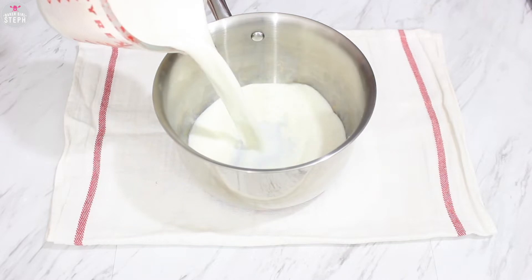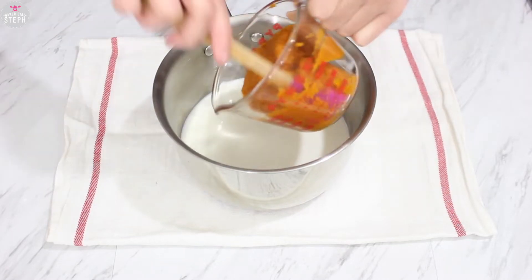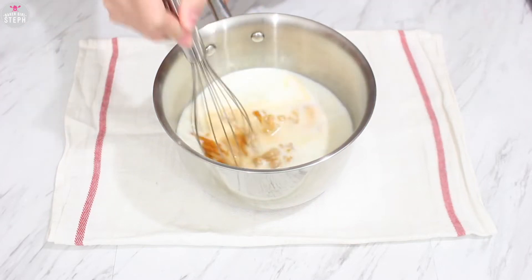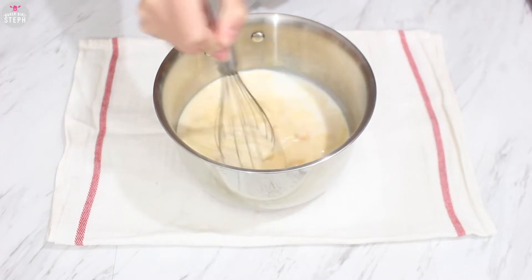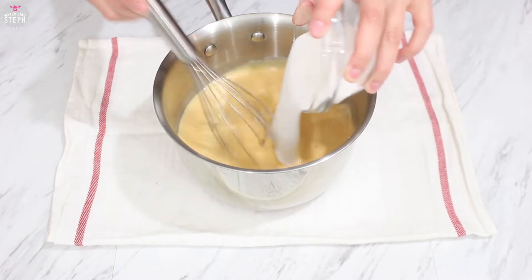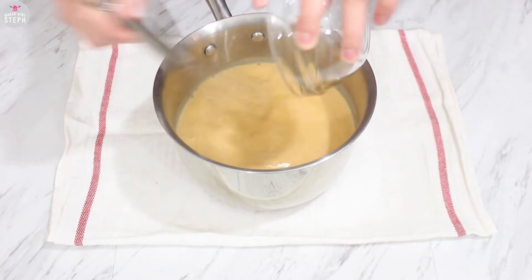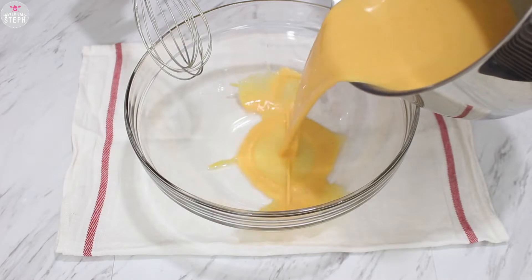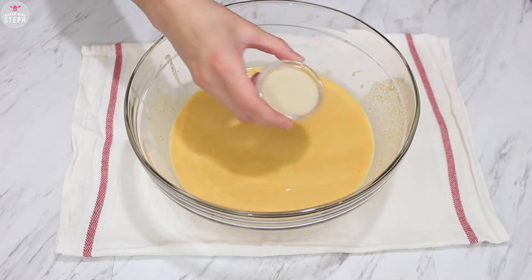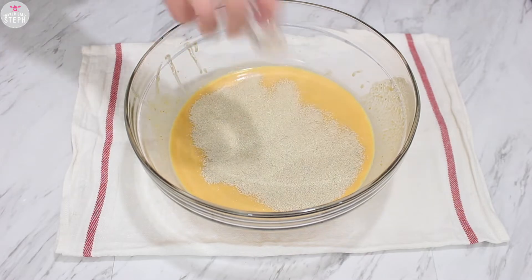Start by putting your milk in a saucepan, adding your pumpkin puree to this and whisk it together, then add in your sugar. Transfer this to the stove and just warm it up. Once your sugar has dissolved and your mix is warm enough, we're gonna add our yeast to this. Make sure it doesn't boil or you will kill it.